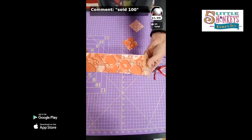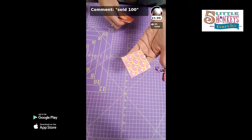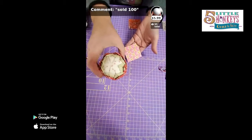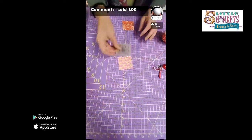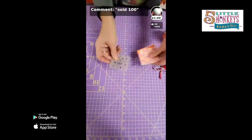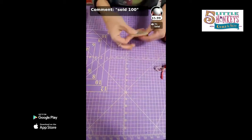If you've got jelly roll strips laying around, great. If you have portions of fat quarters laying around, then get out this two and a half inch ruler and just cut them. So that's our first tip: use a ruler that's the right size for the project, which happens to be this one.